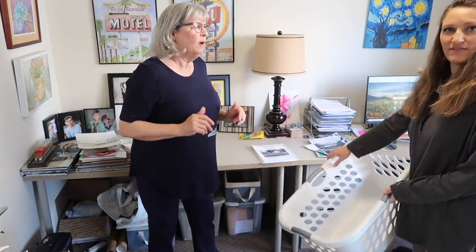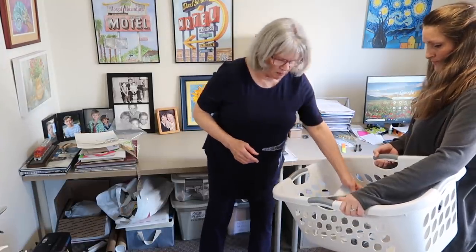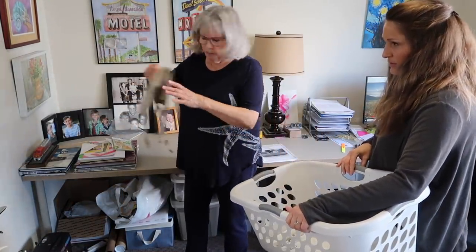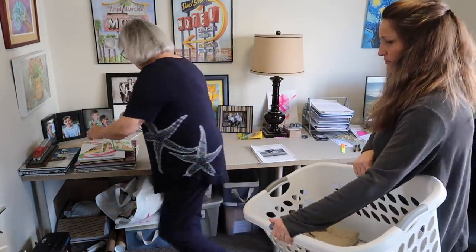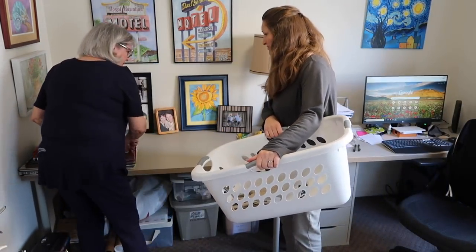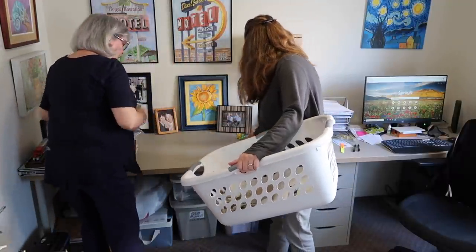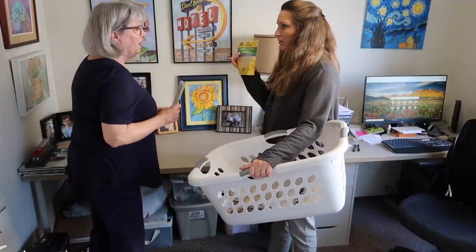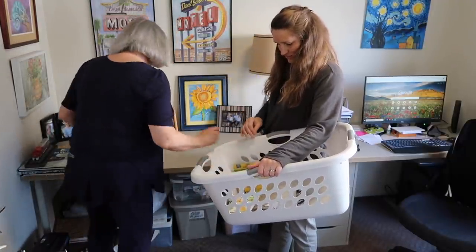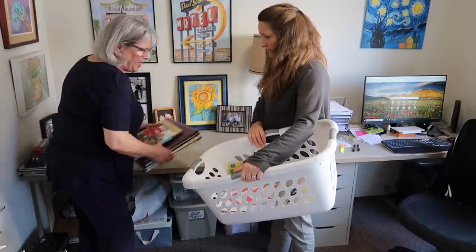My art stuff — I need to organize it. So for now, I'll just take it out, and here's more art. My apron. These are kit book crayons. There's another crayon. These go in the kids' toys. What about food? You can take that out of the kitchen, or the trash — one or the other. I don't know where I want to keep them, but I don't want to keep them in my office.